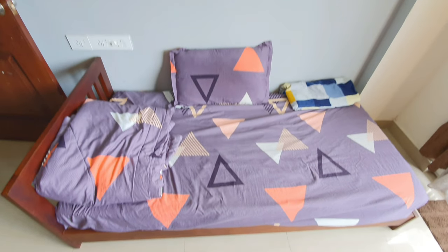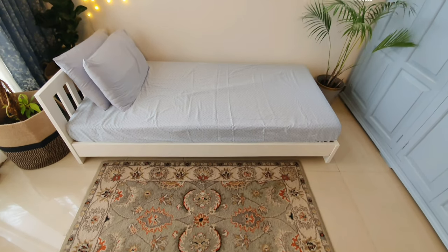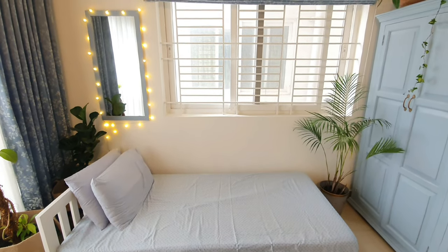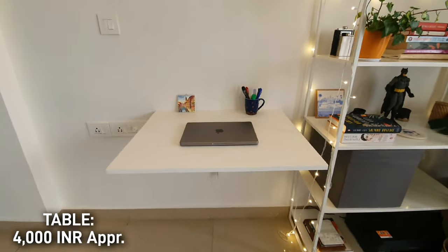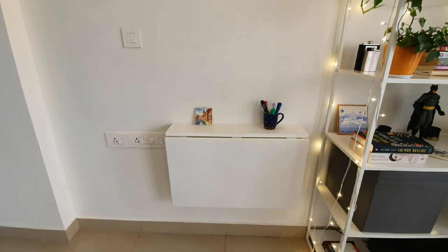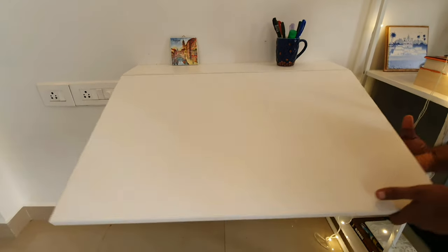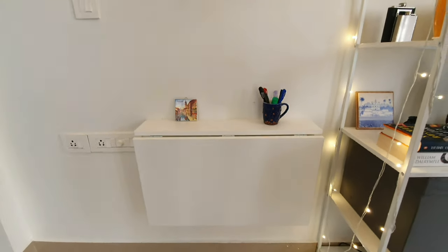For the cot, we first thought to paint it Bali blue, but then decided the color would be overpowering, so we painted it white so the bed blends well with the walls and the room looks more spacious. For the office functionality, we bought a foldable IKEA table — fortunately they had a white one. It's quite sturdy for laptop work, and the best part is that when he's not working he can fold it and have more space to do whatever he wants.